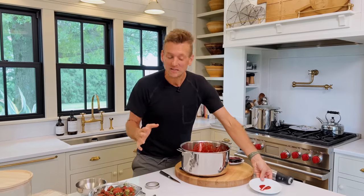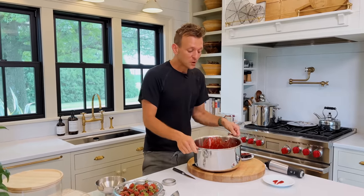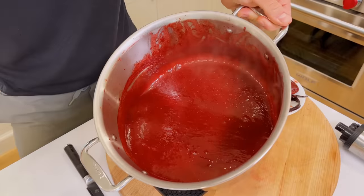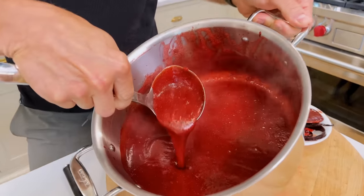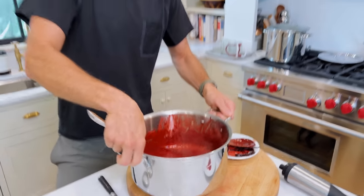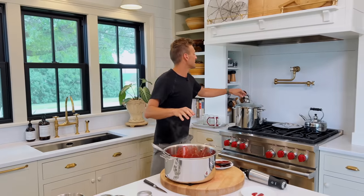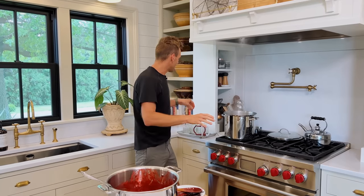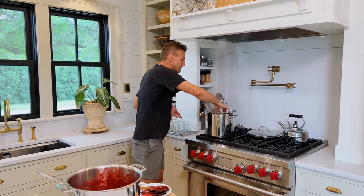I usually wait until the end, but this is so good. So this is perfect. I hope you can see this texture — you have the strawberry seeds, just look at that. And once it cools, it will be that spreadable consistency. I'm finishing up sterilizing my jars. Always double-check with the USDA canning guide for sterilizing everything for home canning. I sterilize my jars in the boiling hot water.